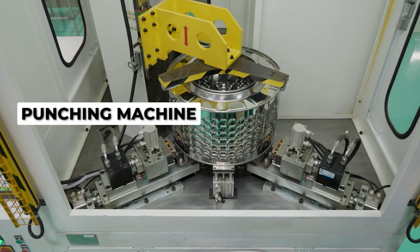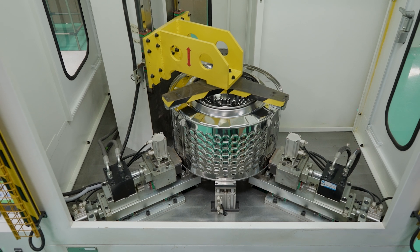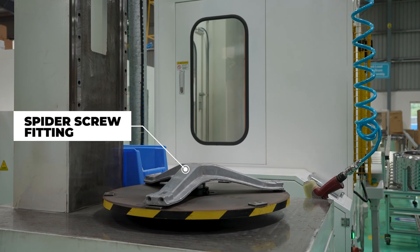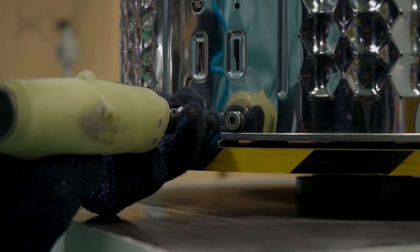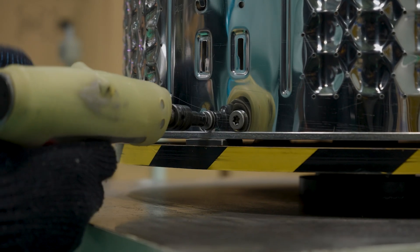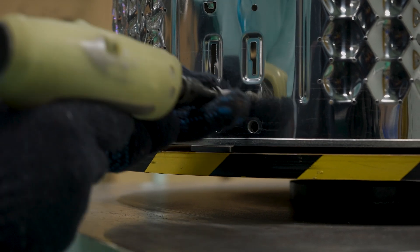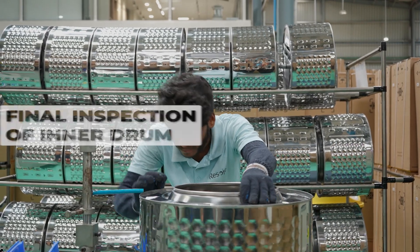We then come to the punching machine. This punches holes in the inner drum — these holes will be used to fit in the next part. This three-legged part is called the spider, and it is with this machine that the spider is screwed onto the inner drum. The spider connects the drum to the rest of the washing machine via a tub. This brings us to one final step: the inspection, where a technician carefully checks if all previous steps are done right.